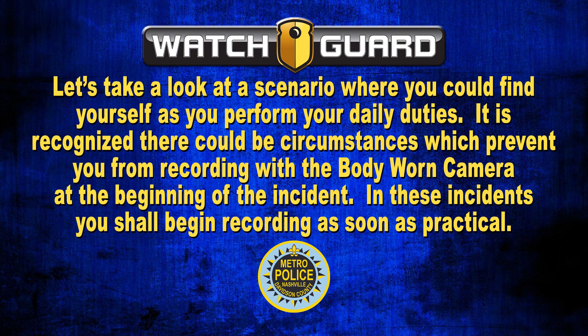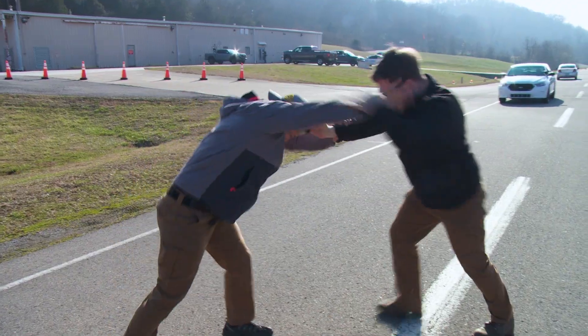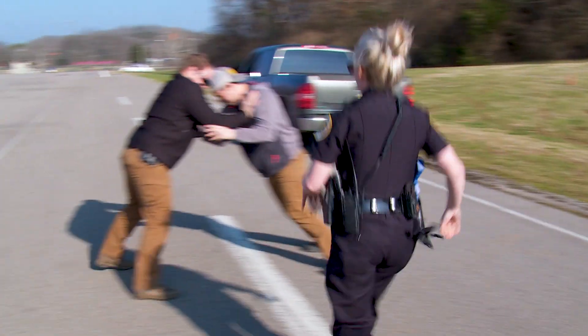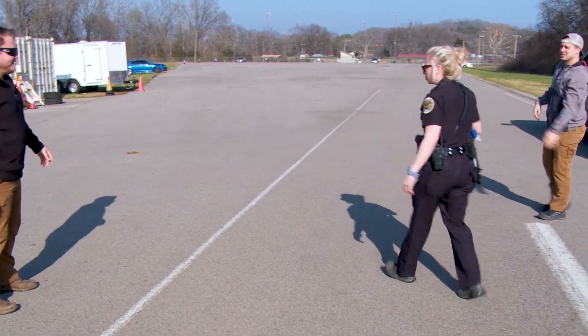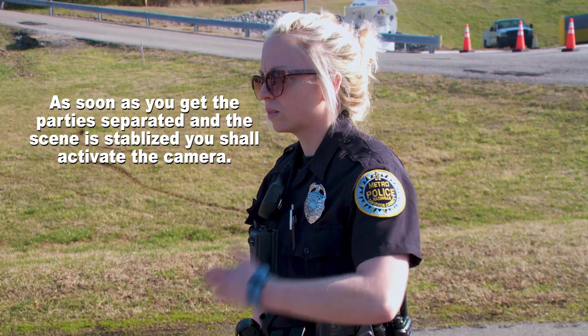Finally, let's look at a scenario where circumstances could prevent you from recording at the beginning of an incident. In these incidents, you shall begin recording as soon as practical. An example would be: you are patrolling when you observe a physical altercation in progress, immediately place your vehicle in park and exit to intervene in the fight — not having time to activate your body-worn camera. As soon as you get the parties separated and the scene is stabilized, you shall activate the camera.